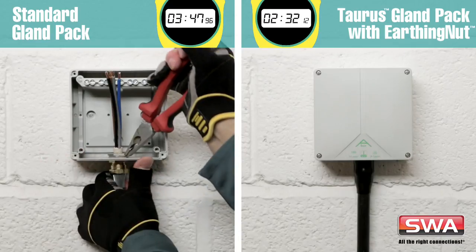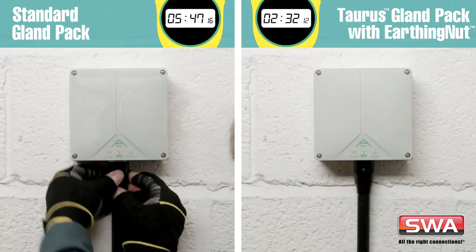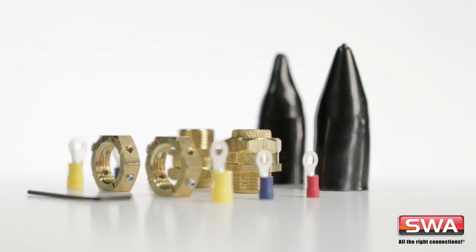As you can see, a substantial amount of time is saved by using the Taurus gland pack and earthing nut. Now let's take a look at the Taurus gland pack and earthing nut in more detail.